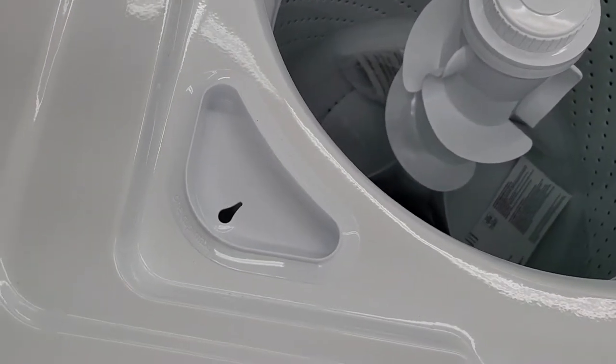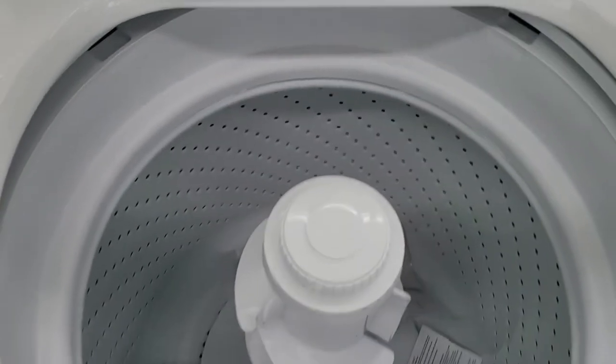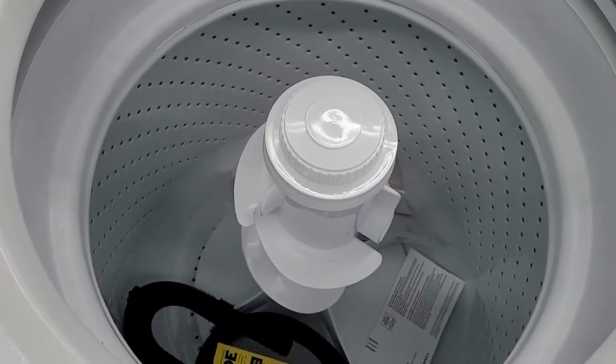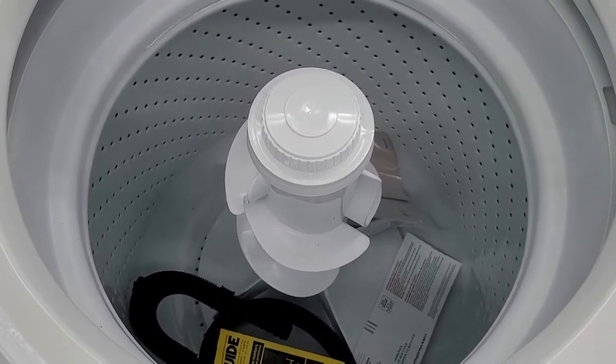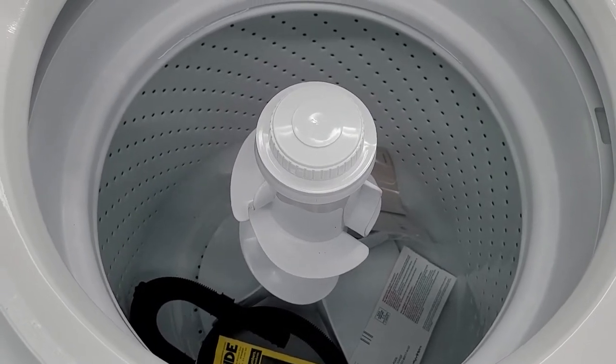It does have a bleach dispenser, but no fabric softener dispenser and no detergent dispenser. So you just have to throw your detergent down in the bottom. That's the old school way, and with these high-efficiency machines and low water, that's maybe not the best way to add your detergent to your wash.